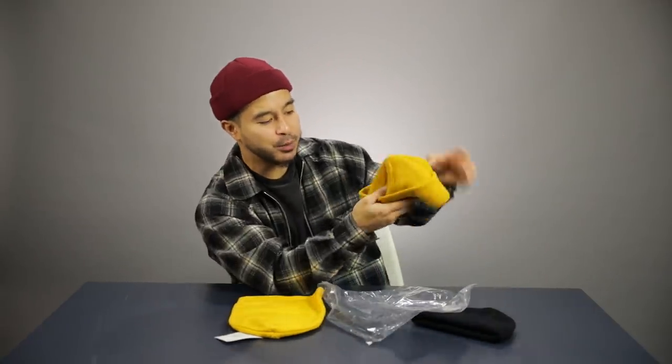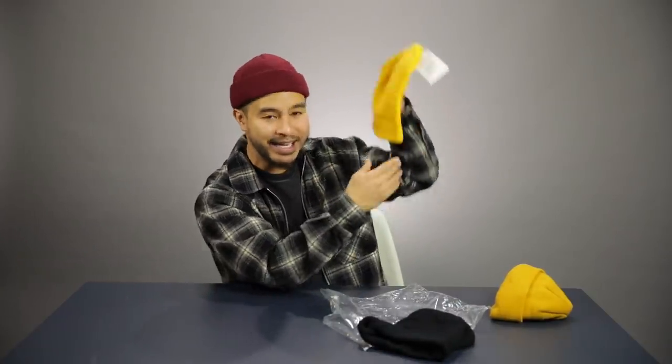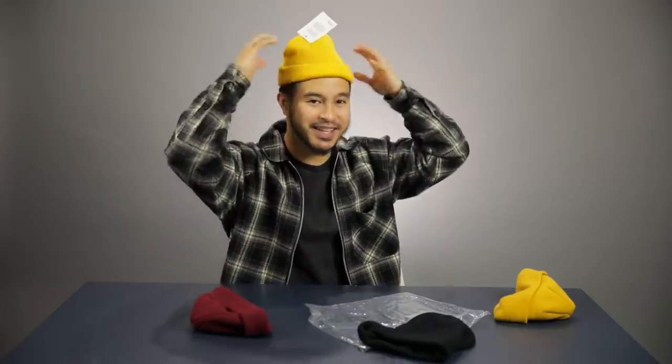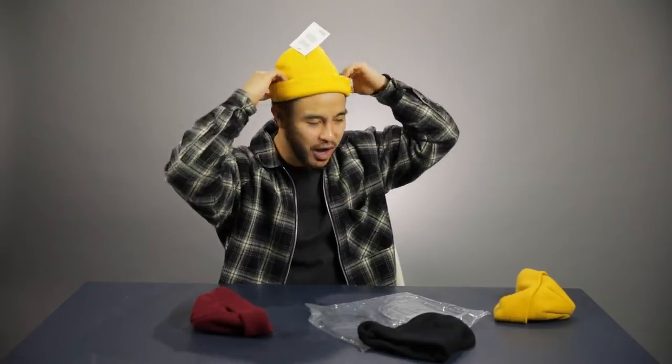Sometimes beanies require one cuff and sometimes they require two. This one only requires one cuff because it's pretty short, and the one on my head requires two. This one looks pretty long, so what I'm gonna do is align it with my head and do one cuff — about two inches is pretty safe for your first cuff. The second cuff is where you make the adjustment to fit it to your head. Put on the beanie, fold it one more time, and look in the mirror to make adjustments — kind of like adjusting the snaps on a snapback, it's all preference.